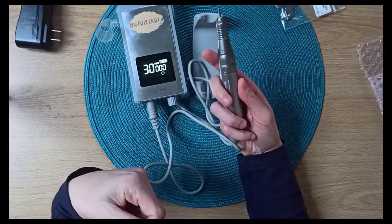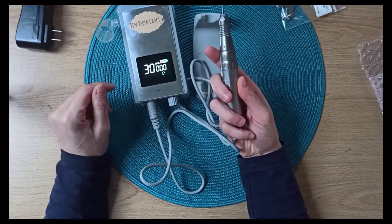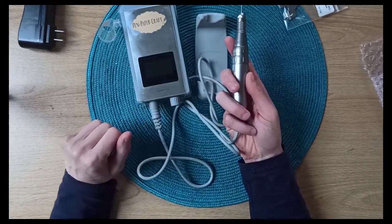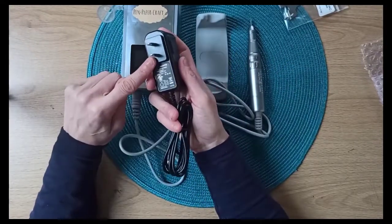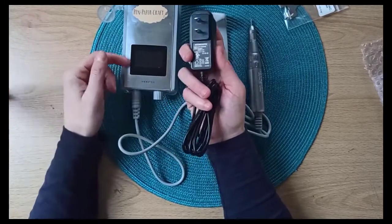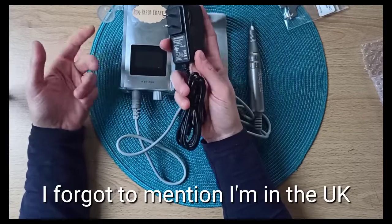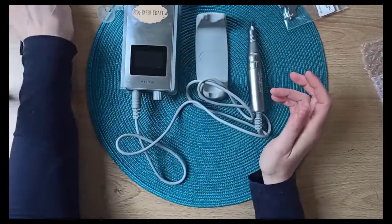This is the actual sound of the engraver, and I will do a test just after I demonstrate all the functionalities, so you can hear the proper sound and what it does on glass — it's not really bothersome. I'll turn it off for now. This is obviously to charge it. I bought it from America so this is an American charger — you just need an adapter. When you buy it, it comes fully charged.